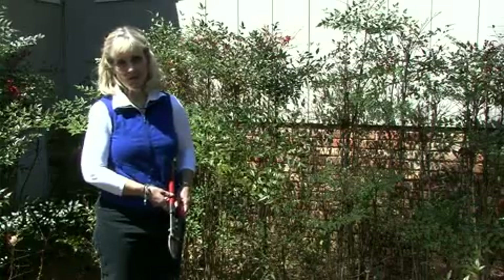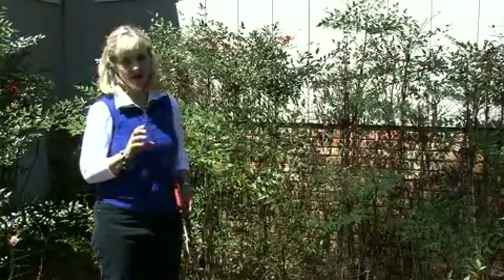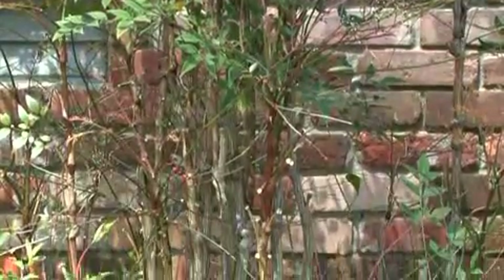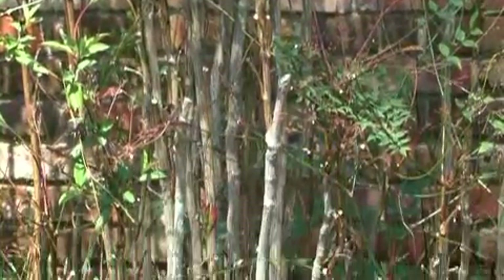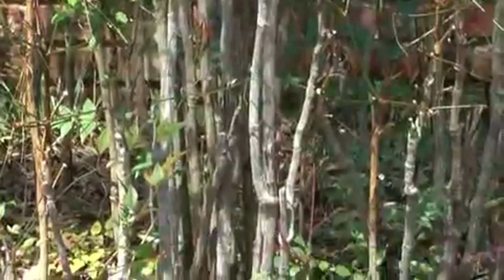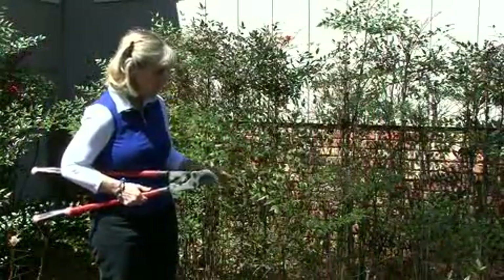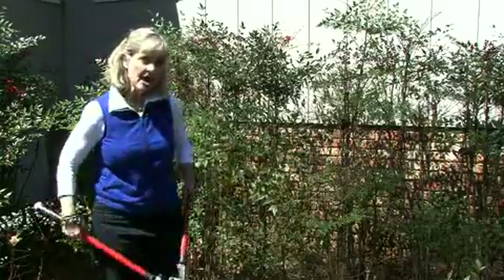The next type of pruning is specific to a certain group of plants that have an odd growth habit — these are nandinas. The way that they grow, they wind up with the canopy at the very top and then bare stem all the way to the ground. So with a group like this, what you want to do is go in and hide some of that bare trunk.